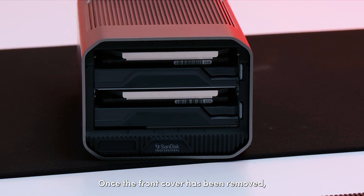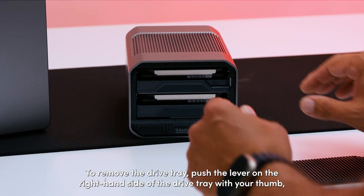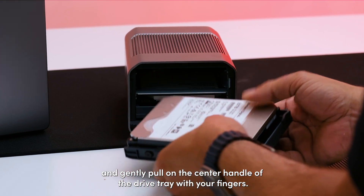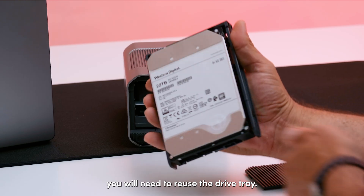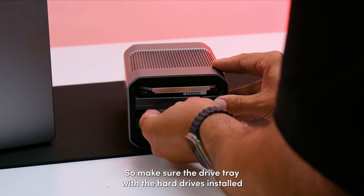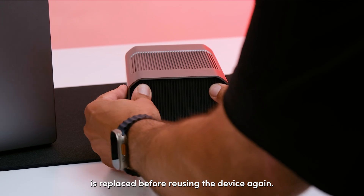Once the front cover has been removed, you'll be able to slide out the drive trays if needed. To remove the drive tray, push the lever on the right-hand side of the drive tray with your thumb and gently pull on the center handle of the drive tray with your fingers. If for any reason you need to replace hard drives, you'll need to reuse the drive tray, so make sure the drive tray with the hard drive is installed and reinserted back into the G-RAID Mirror and the front cover is replaced before reusing the device again.